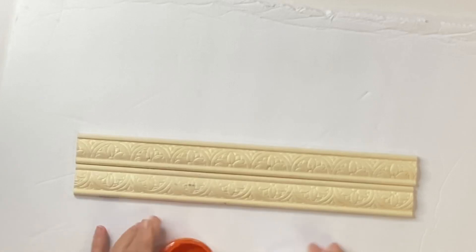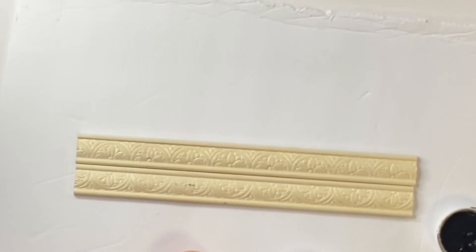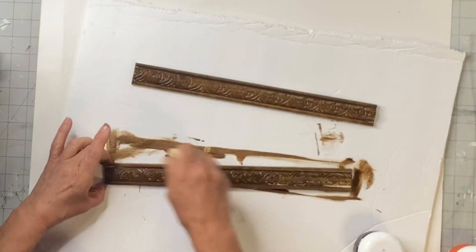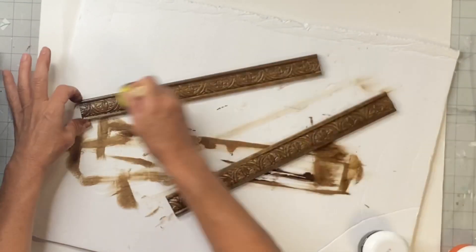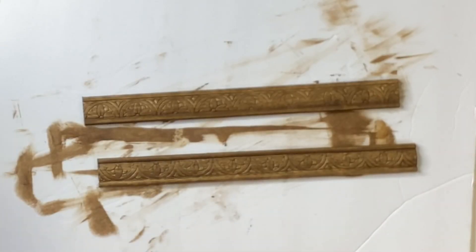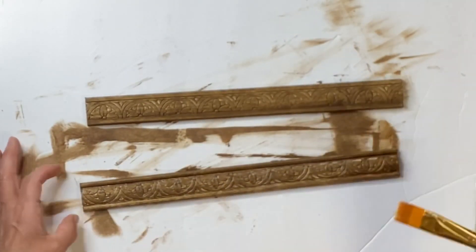I found this trim at Lowe's and had to cut it to 13 inches on my jigsaw — it has a pretty detail on it. I'm taking my General Finishes gel stain in antique walnut and using a foam dabber to cover the trim in stain — it's a wipe on, wipe off application. Once dry, I'm going to cover it with Wise Owl one hour enamel clear for a top coat and allow that to dry.